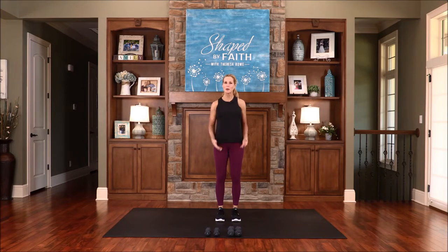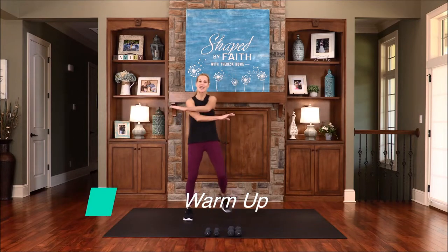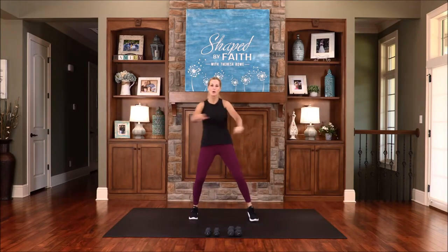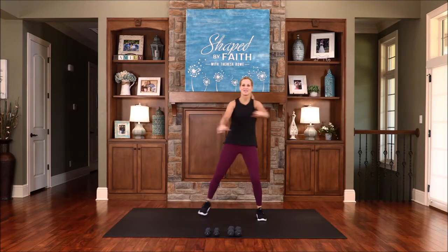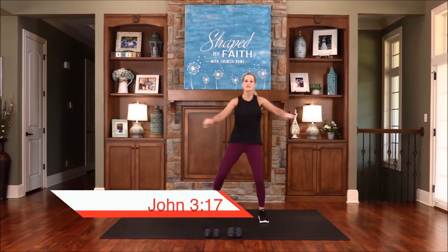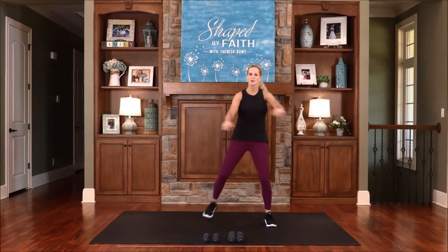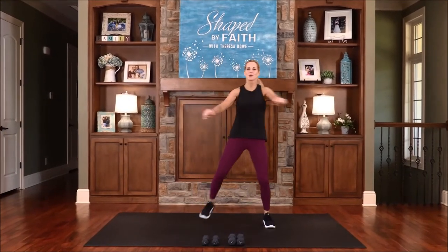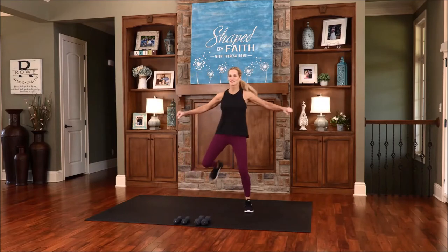Let's get started with the warm-up. Start to cross your arms just in front of you, and let's add a hamstring curl to this. We want to warm up this body, get it ready for all these awesome exercises that we're about to do together. Keep it moving, warming up this body, crossing those arms.